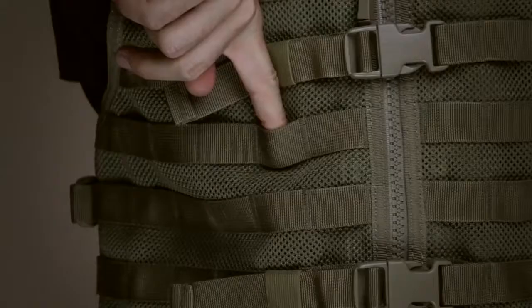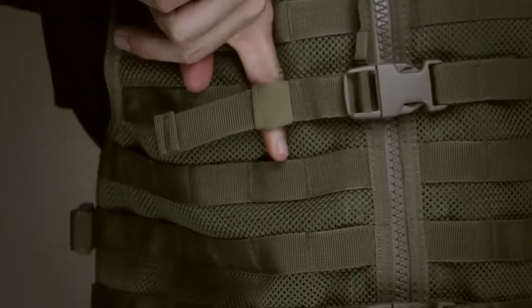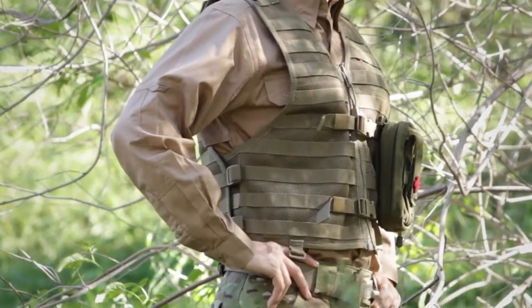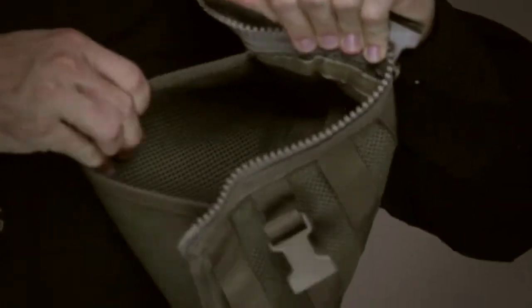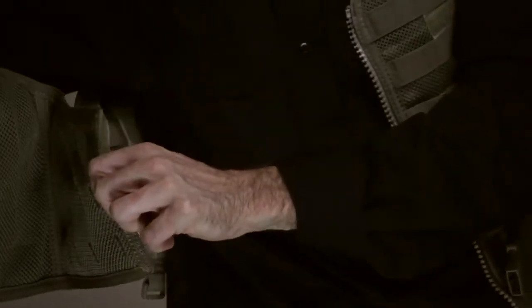Compatible with 5.11 Slick Stick and MOLLE vest pouches, the LBE allows complete tactical kit customization, giving you the ability to tailor your loadout to the mission at hand. Hidden document pockets at the chest offer additional covert storage, while the girth and length adjustments ensure a perfect fit.